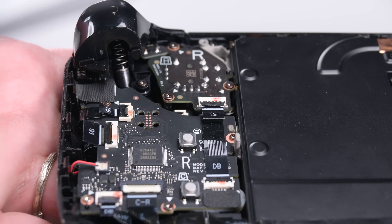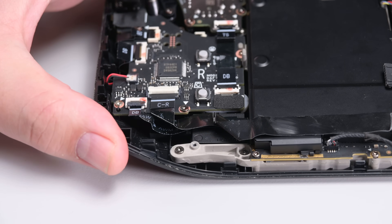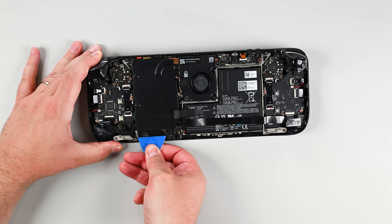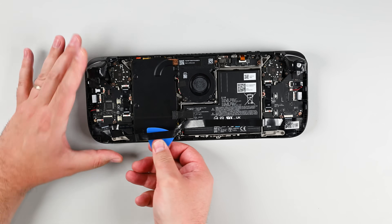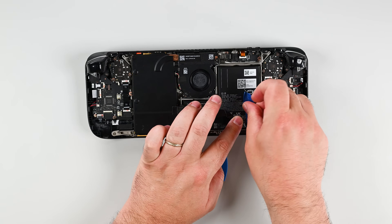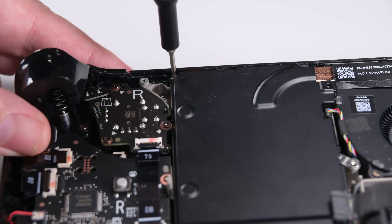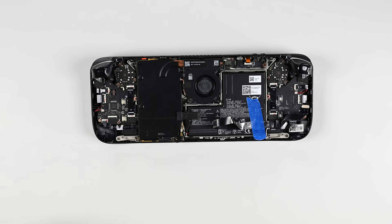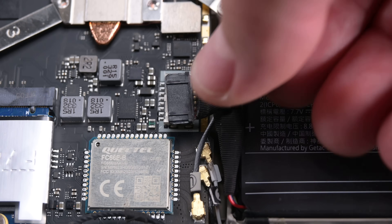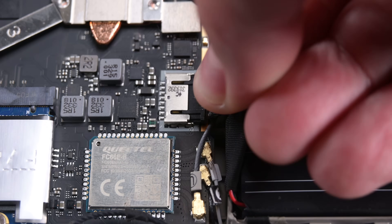To reconnect the battery, you will need to remove the motherboard shield. Start by unlocking and disconnecting the interconnect cable labeled C-R. Next, grab a pick and cut the adhesive underneath the cable holding it down on the motherboard shield. Then use some masking tape to secure it to the battery so it stays out of the way. Then use your T6 Torx driver to remove the two screws holding the board shield in place. You can now remove the motherboard shield, then slide the battery connector into its socket on the motherboard.